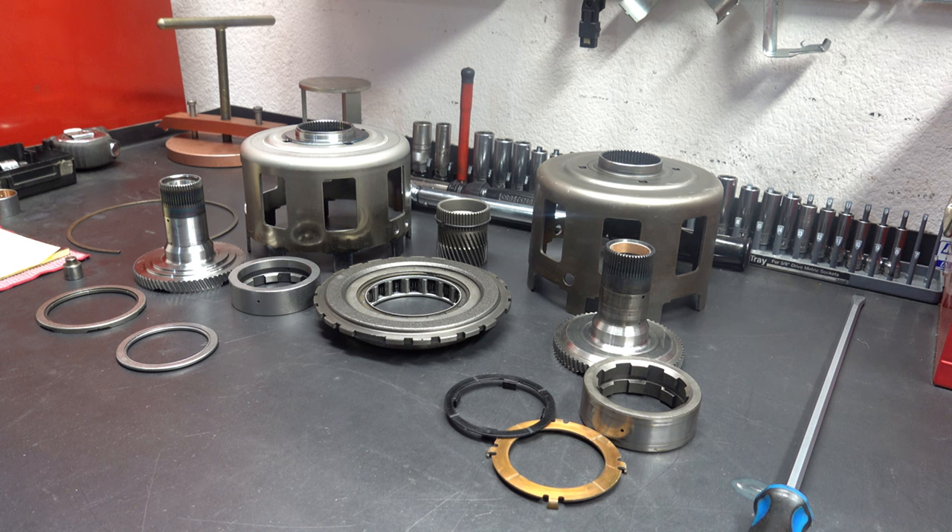One of the more common issues with any 700R4 or 4L60E is the sun shell fracturing, snapping at the neck, or stripping the splines out. When that happens, you lose reverse, second, and fourth gear.